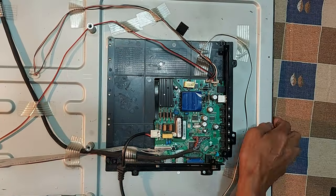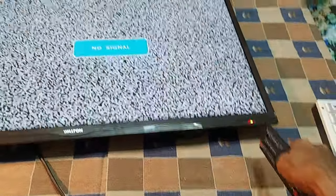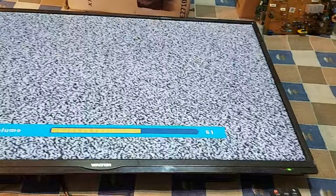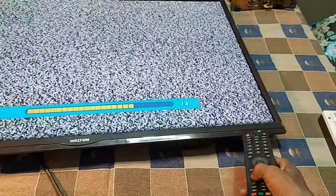So now we can see the result on the TV screen. Dear friends, the TV is turned on by remote. The channel is being changed and the volume is also being controlled by remote.